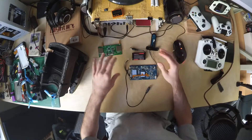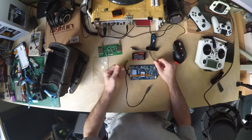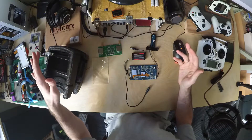I messaged Banggood — that's where I bought it from — and after showing them what's up, they agreed to send me a new one. Luckily, I didn't have to send this one back. Let's just open the new one up and see if it works.